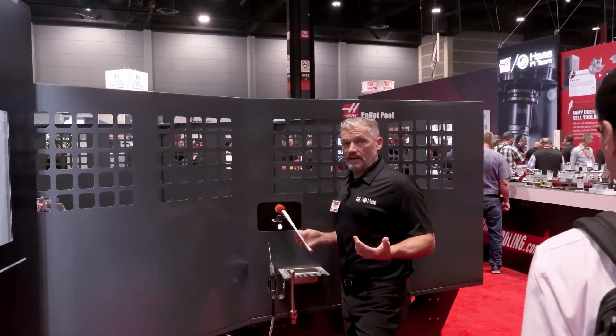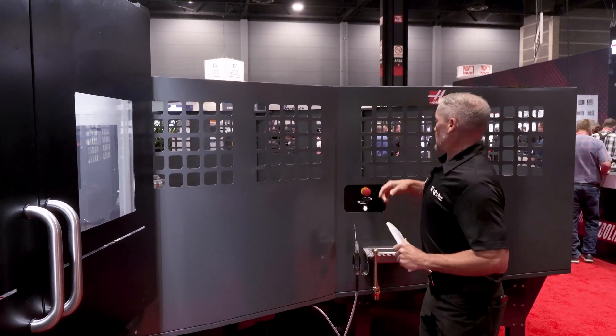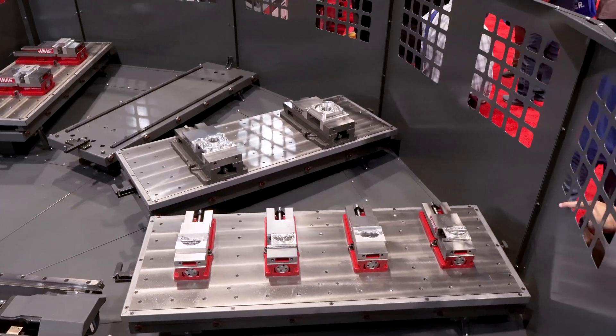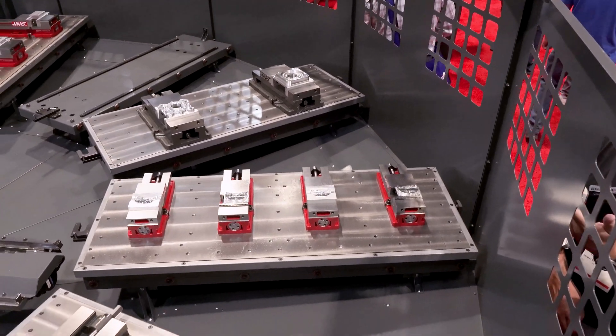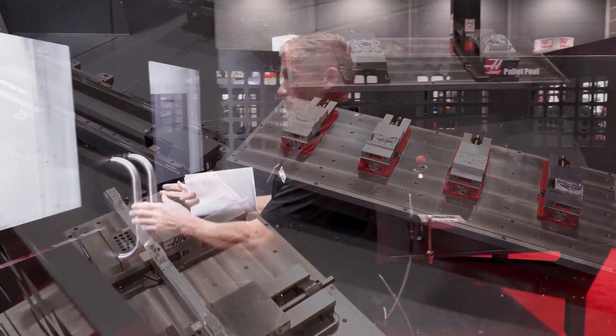It's the same idea as our smaller pallet pools, except bringing it to the VF4 size range. If we take a peek in here, you can see we got five pallets. These things are 52 by 20 size. We got my pallet loading station here.